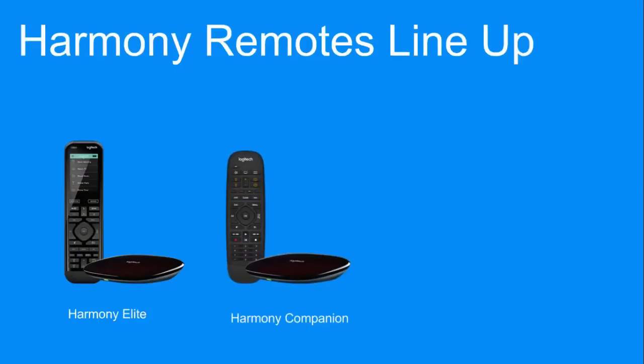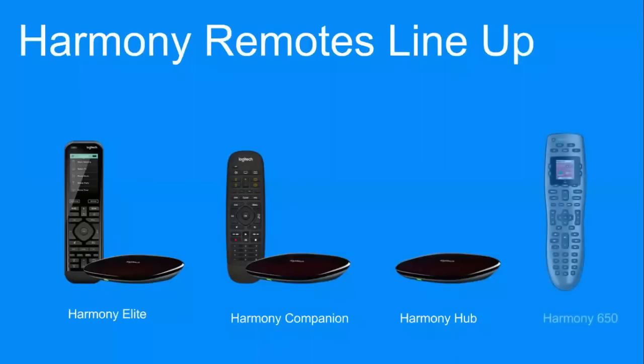The Companion has no backlit buttons, but the advantage is the battery will last up to two years — it's a simple pencil battery. We also still carry the standalone hub, which is just for using a dedicated phone or tablet to control. For very small setups, we still carry the Harmony 650, which is only IR-based, and that does limit your setup nowadays with different types of control.